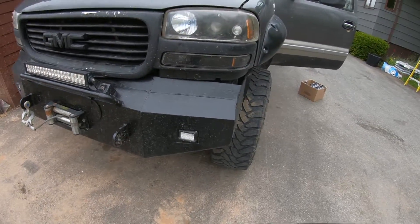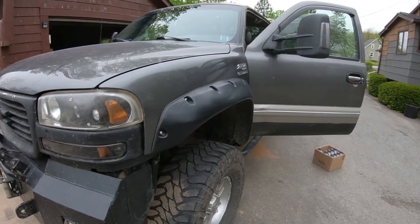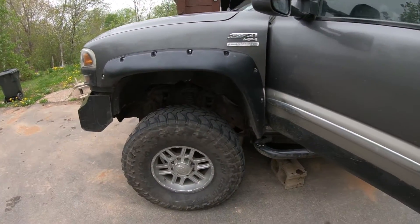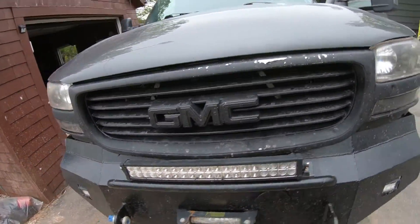I've had this thing swapped now for about two years, so I decided to give the transmission a service — new filters and fluid. It's got the Allison six-speed.